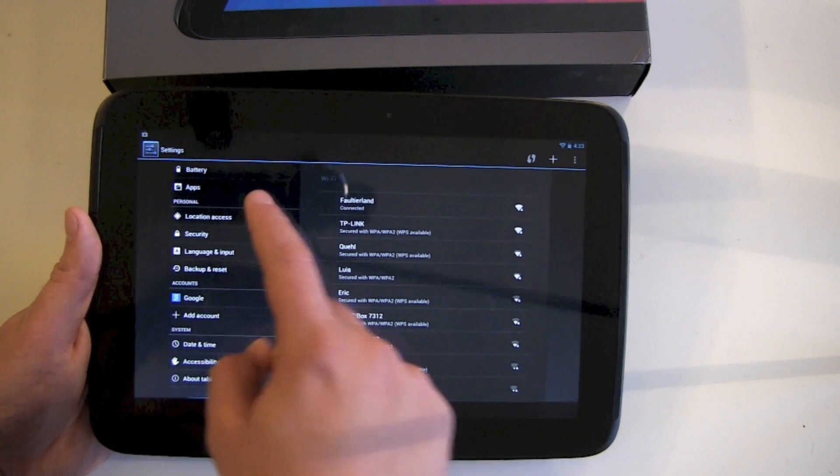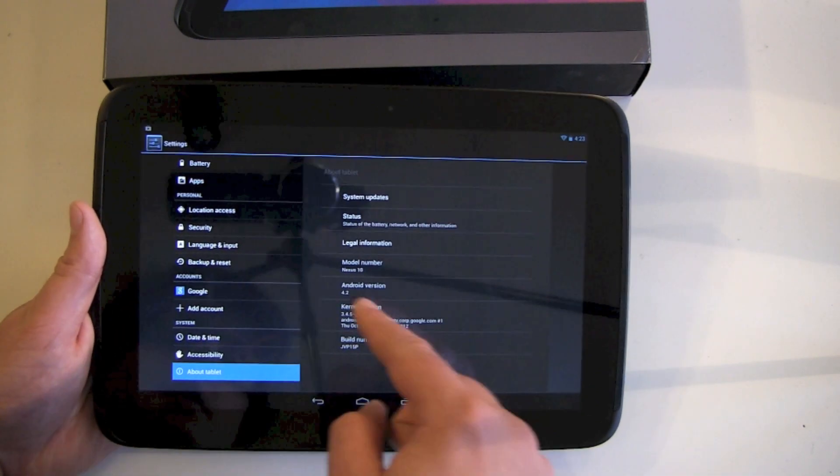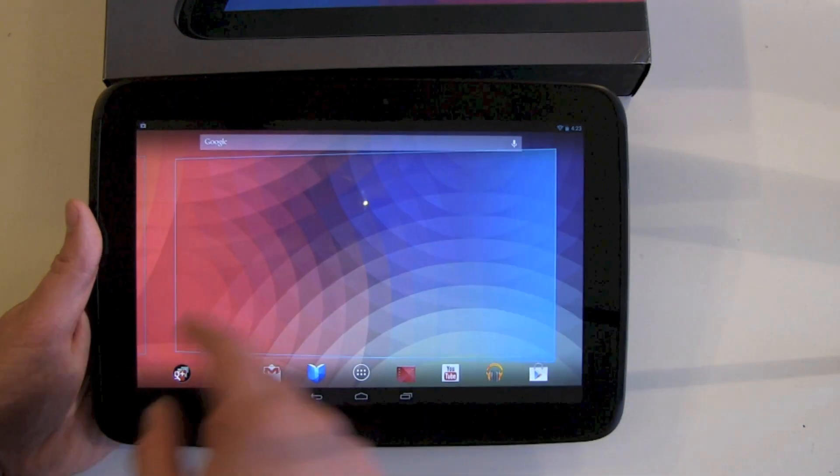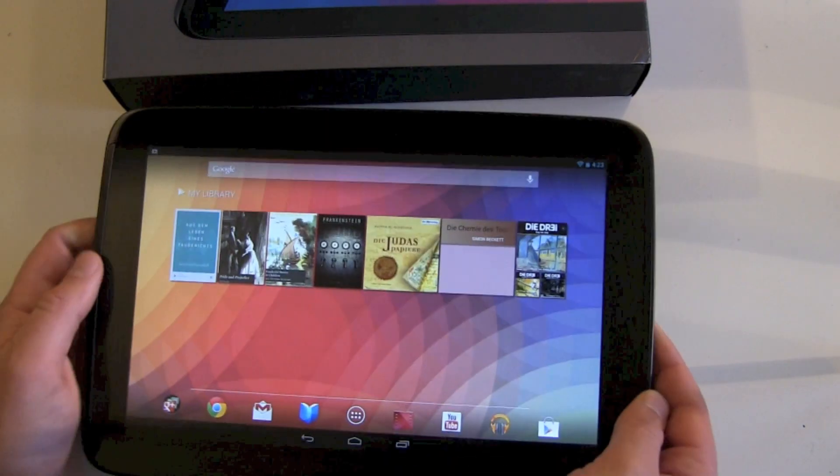Let's hit over to settings and about tablet — we can see it's Android version 4.2. The screen looks nice and colorful.